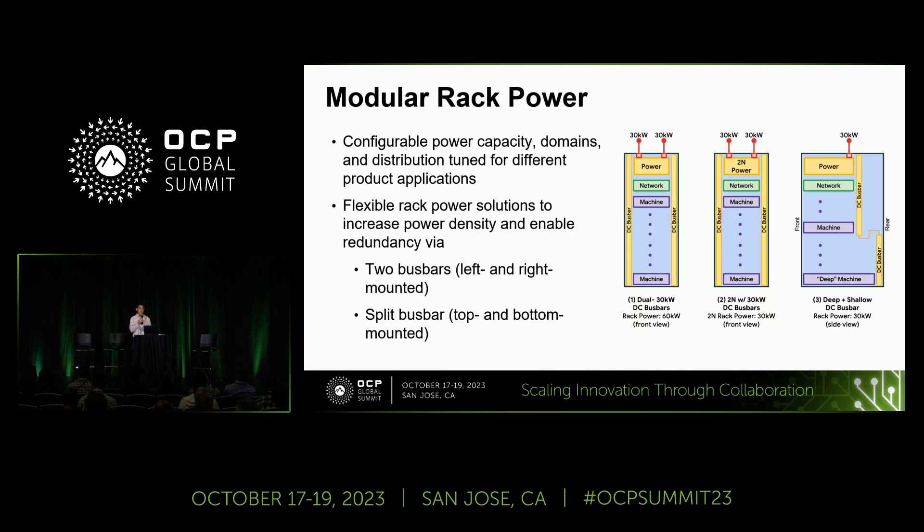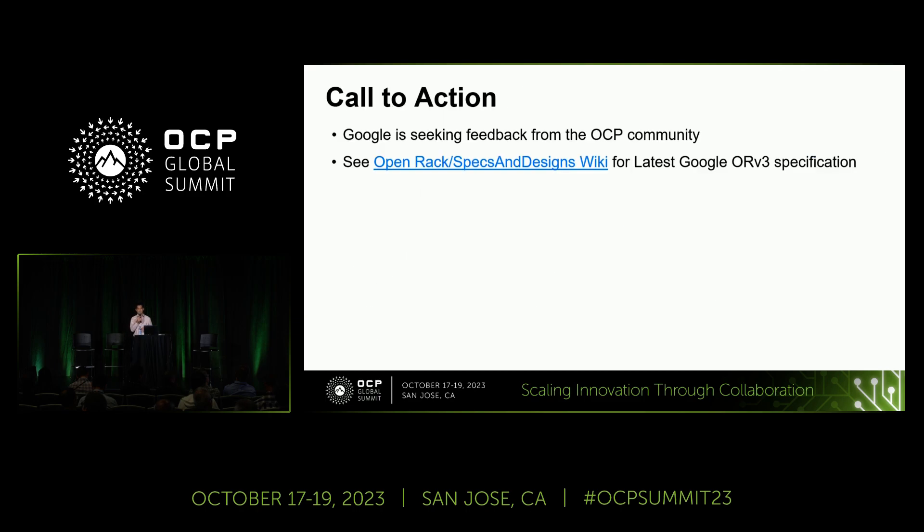To summarize, we've shown the ability to have different bus bar depth locations, multiple bus bars in the same rack, and the benefits of rear accessibility for servicing and repairs. The ORV3 base specification and the Google implementation of ORV3 specification are available on the OCP website. Here at Google, we're excited to participate with the OCP community and look forward to additional ways to continue to improve and innovate in the rack and power space. Thank you.